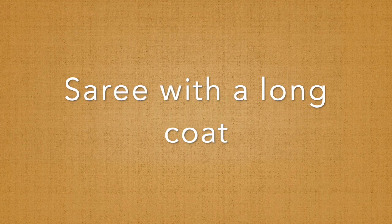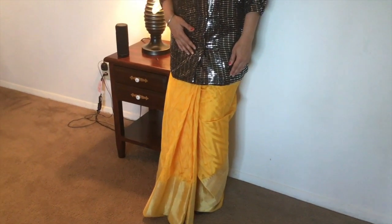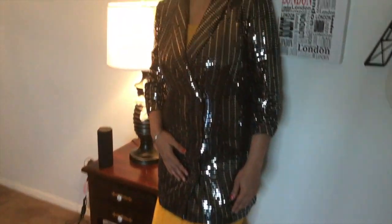Wearing a saree with a long coat is preferable when you're facing very cold weather. It can be a challenge because you may need to choose a coat that contrasts with your saree color, but black suits almost all colors. A plain coat works well for formal wear, whereas a bright and shiny coat like this can be used even for party wear, paired with studs and little tight hair.